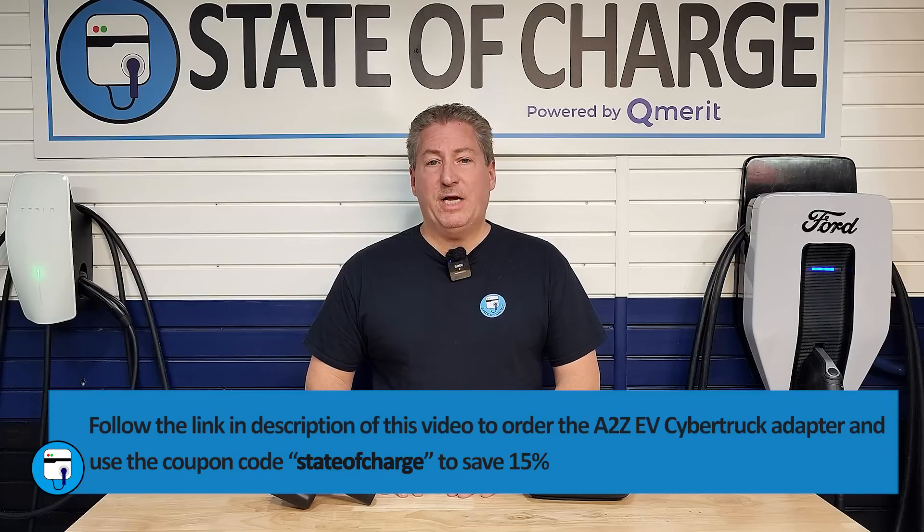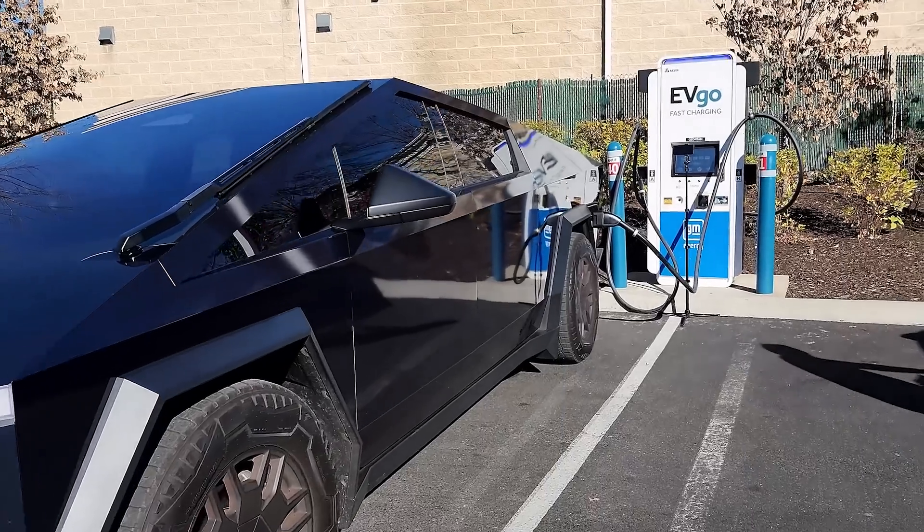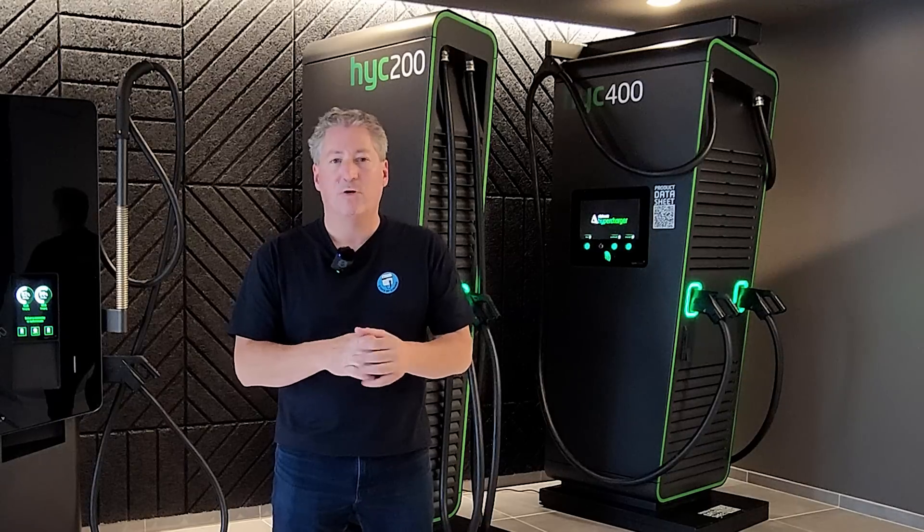A to Z is offering it at a reasonable price. I frequently use A to Z products on this channel and have never had a problem — I think they make high-quality products and I fully support this one. If you have a Cybertruck and want to use CCS1 stations, I'd fully recommend picking up one of these. It works well, and as you saw, it even charges slightly faster than Tesla Superchargers because EVgo, Electrify America, and other networks have many 350 kW stations — and now even higher-power chargers are hitting the market. Today, the fastest way to charge a Cybertruck is actually using one of these adapters at a 350 or 400 kW DC fast charger.